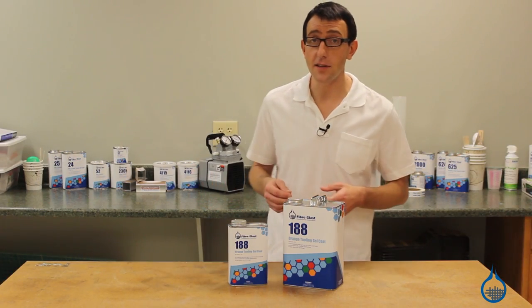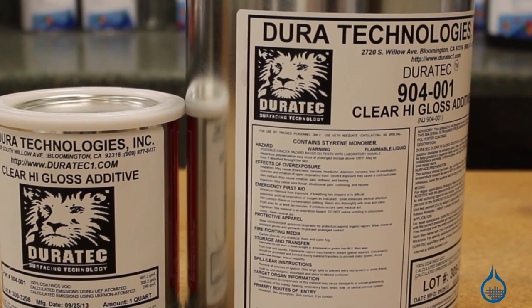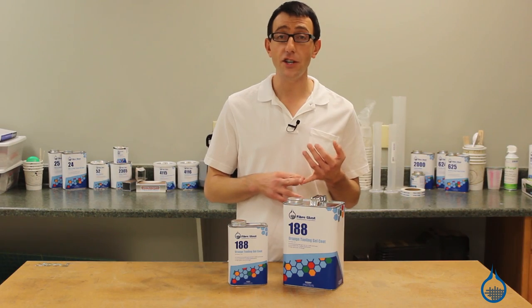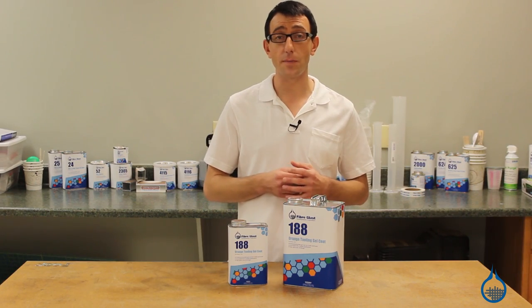To further increase the gloss and performance of 188, you can add Duratec High Gloss Additive. This will improve gloss retention, thin, and reduce surface porosity.